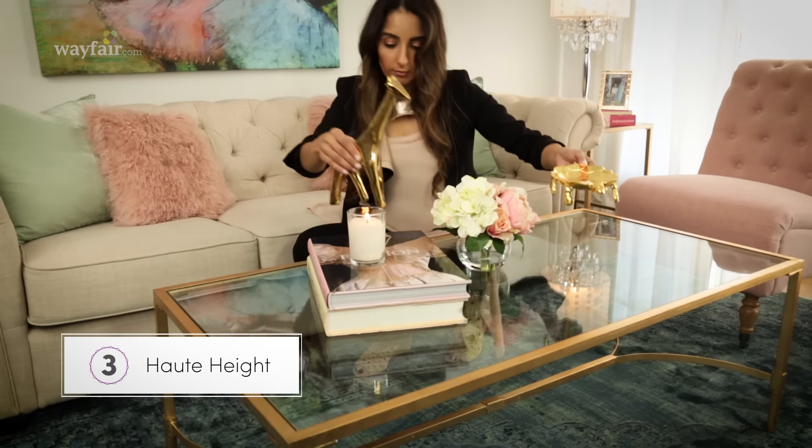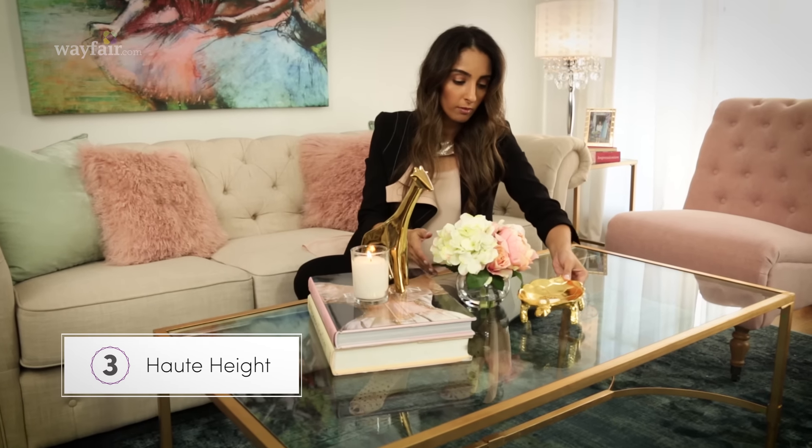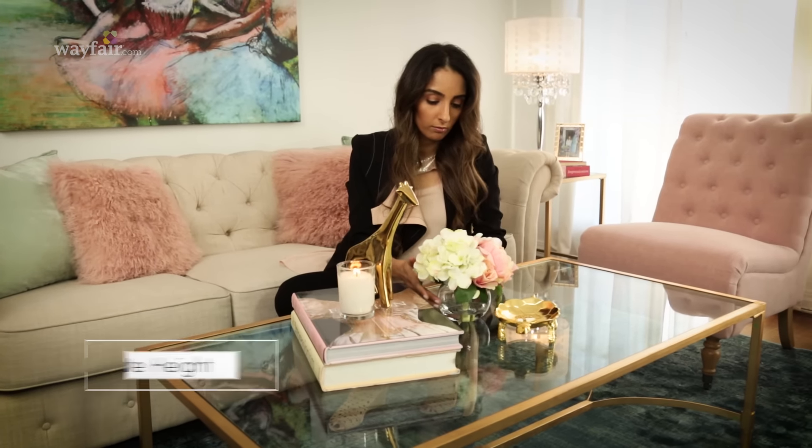A third option is what I call haute height. Coffee table decor doesn't have to be flat — play with scale. A statue like this giraffe coordinates with this turtle tray but adds height to the table. Just don't go too tall or it will block your vision when you're talking to your guests or watching TV.